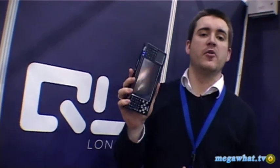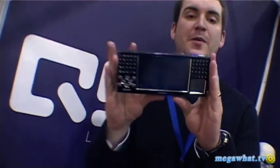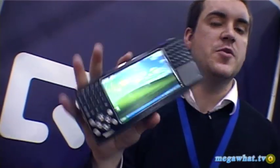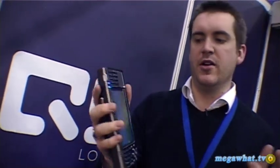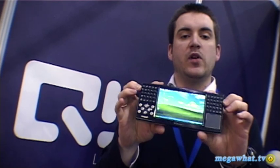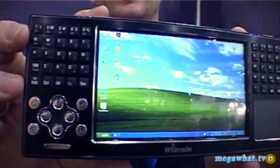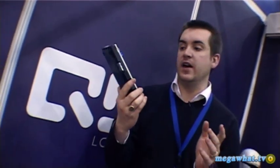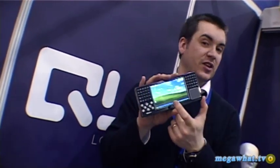We first brought you news of the Wibrain back in September 2008, and now we've finally got our hands on one. It's a touchscreen XP-enabled UMPC — ultra mobile PC for those not familiar with the acronym. You get a split QWERTY keyboard, very much like Microsoft's ergonomic keyboard from the 90s. There's Wi-Fi, Bluetooth, a touchscreen, a 60 gigabyte hard drive, and it all runs via the VIA chip rather than Intel Atom.